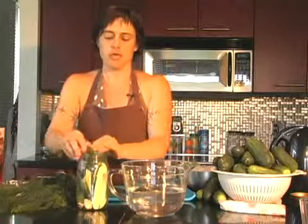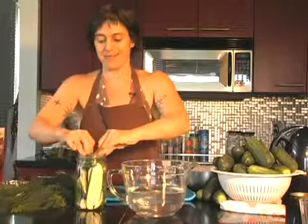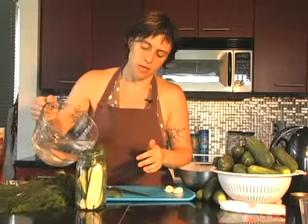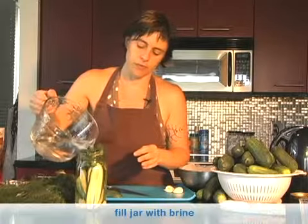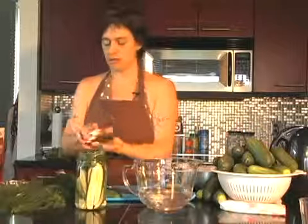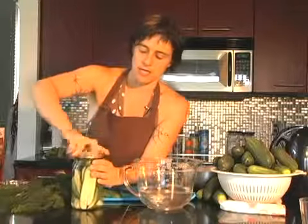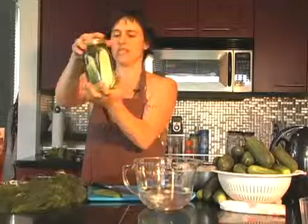Then you take your brine — and remember, you've cooled your brine down to room temperature. You don't want to pour hot liquid on top of these cucumbers. It's a really salty brine. Fill up the jar nice and full, put the lid on and the ring, make sure it's on there nice and tight, and then give it a little shake to make sure everything's in there.